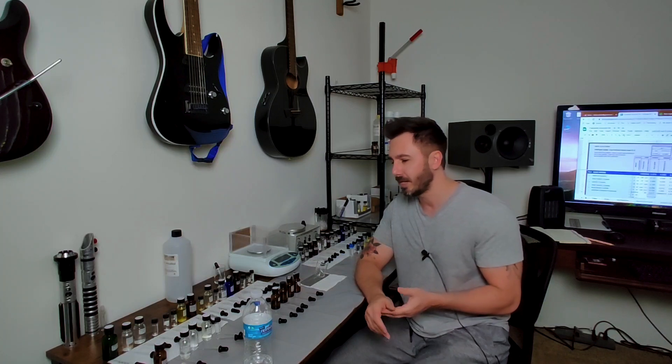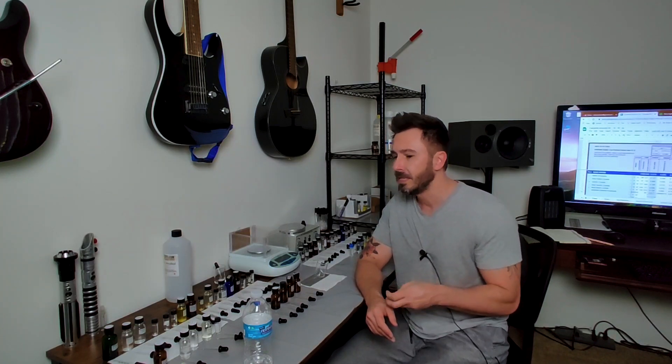What's going on guys, welcome to another quick video. Today's video came from a viewer request, and I thought it was a great idea because I'm actually working on building a single-note accord or a simple accord. A viewer asked, 'What's your thought process on making an accord?' and I'm kind of in the middle of making a gourmand caramel accord.